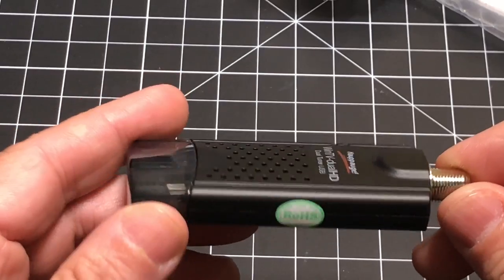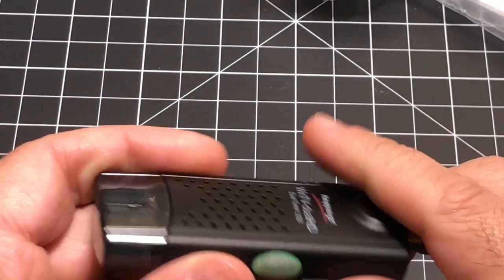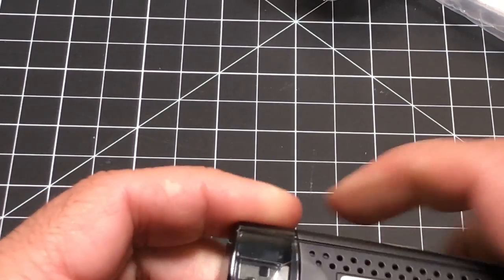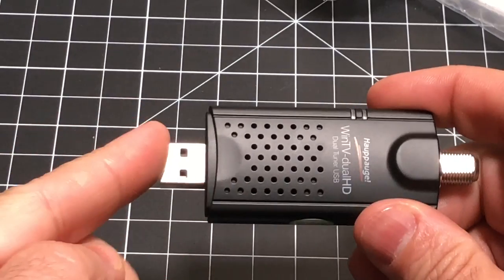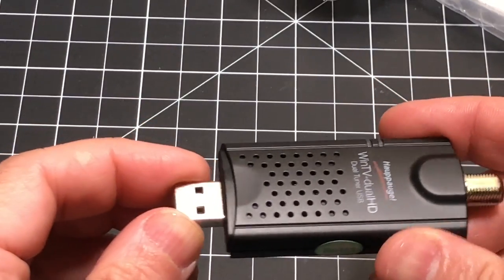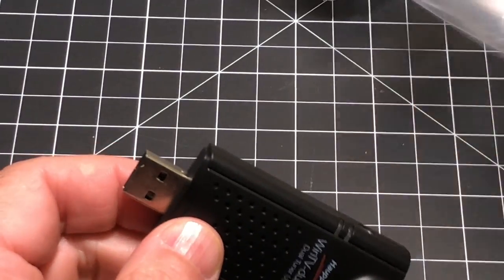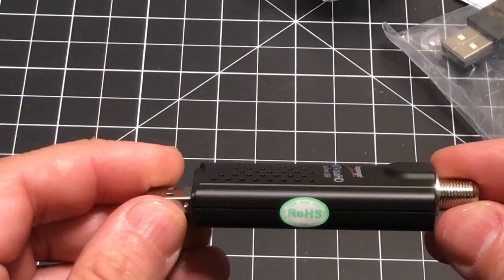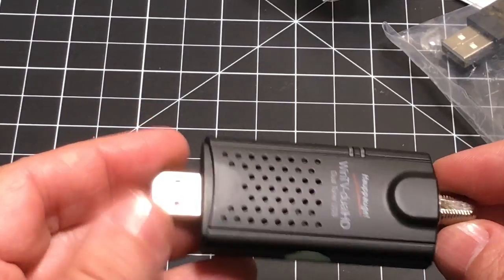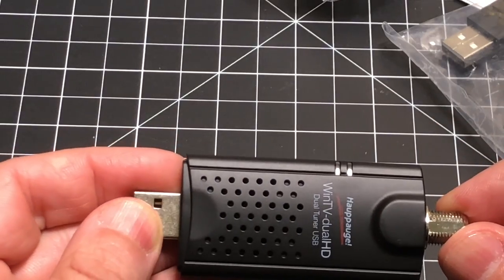Let's take a closer look at the tuner. Here you have your coax where you would just screw that in, and this is the USB side of it. I have an expanded memory card on the side, so I'm going to use this extension cable to support that. All we have to do is install this — there's no software to install. All you do is plug it in, and the Android ecosystem will take it from there.